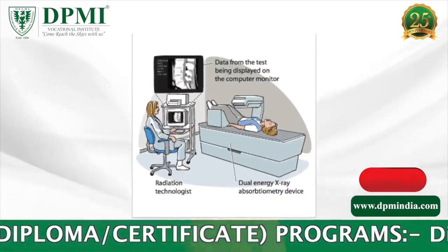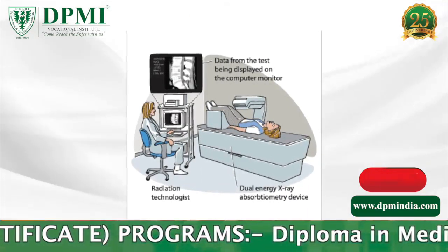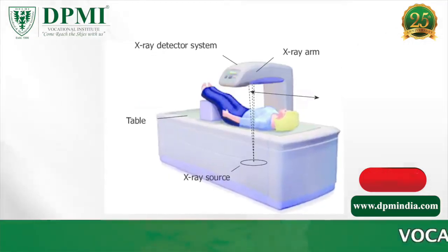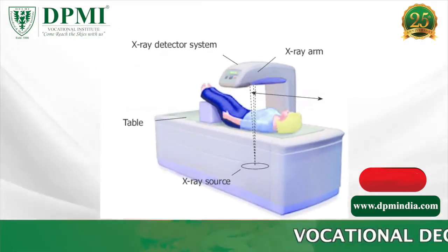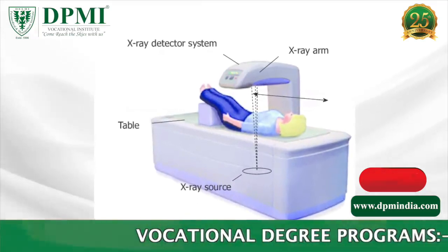The DEXA machine sends a thin, invisible beam of low-dose X-rays with two distinct energy peaks through the bone being examined. One peak is absorbed mainly by soft tissue and the other by bone. The soft tissue amount can be subtracted from the total, and what remains is the patient's bone mineral density.